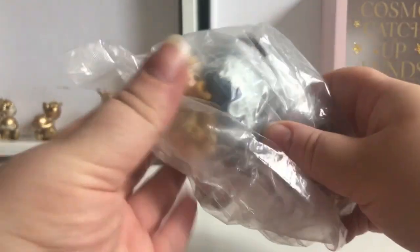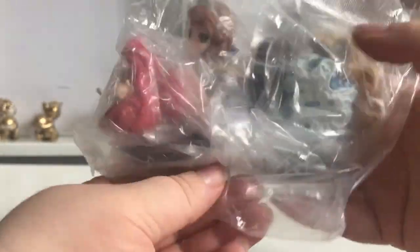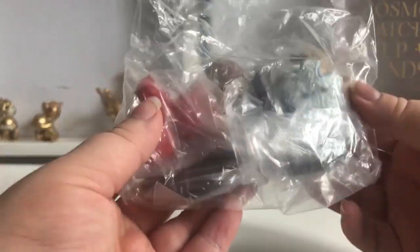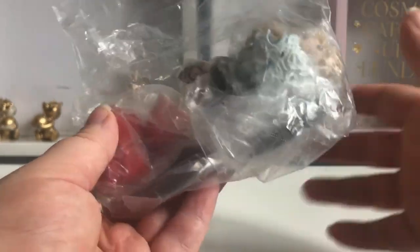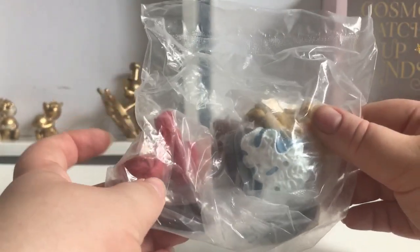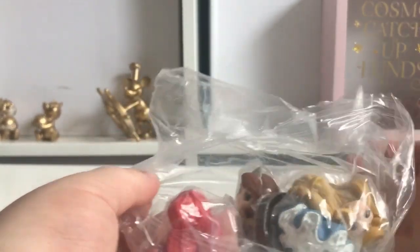They're all squashed into one box, but if we take them out, here is the packet. They are sealed into one bag — I think they took them out of their boxes, put them in this one bag, sealed it, and put it in there, just to cut down on postage costs. These usually come in three parts: the head, the body, and the stand.